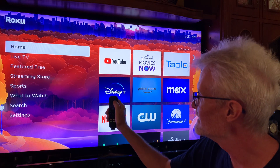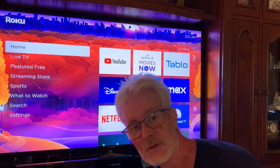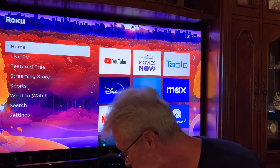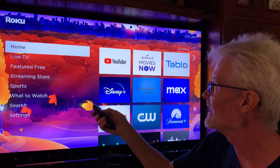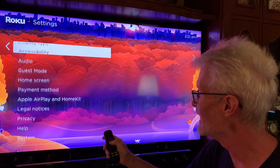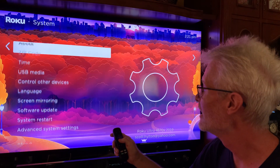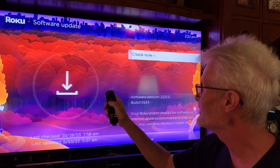Push your Home button — the little house — and it goes to the home page. Then use the little arrows to go down to Settings, go over, go down to System, go over, and go down to Software Update. Click on that with the middle button.